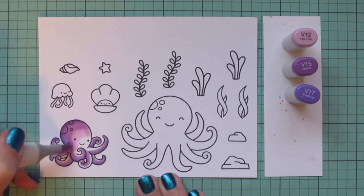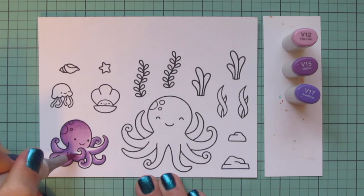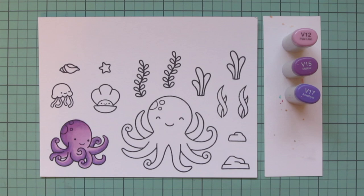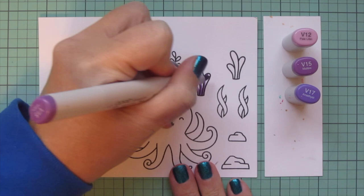If you wanted to, you could make the underside of her tentacles lighter — it just depends on the look you want. I've done both in the past, but I decided to put the shadows on the bottom for today. I'm using that V12 to fill in the rest of her, and I did color right over her little spots because I'm going to color those in with a darker shade later.